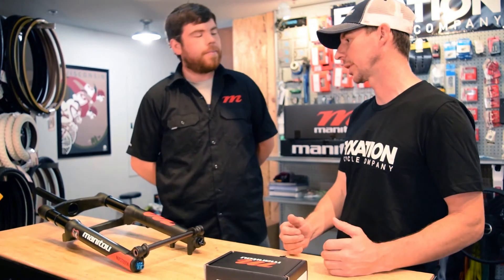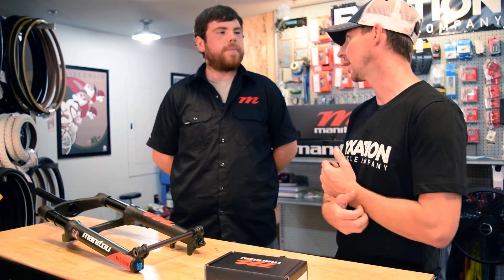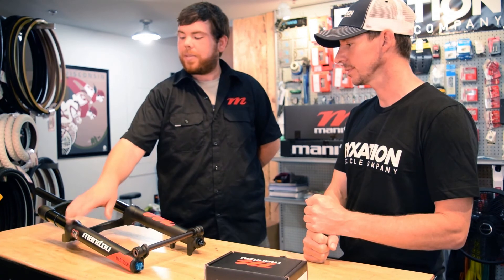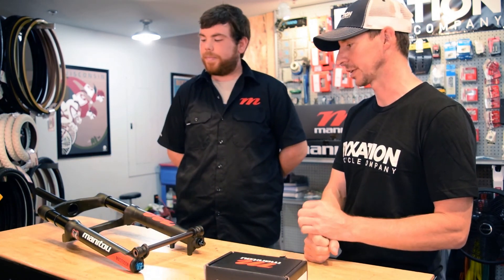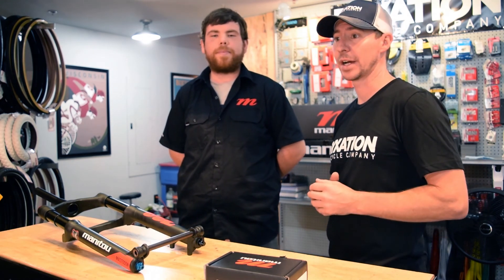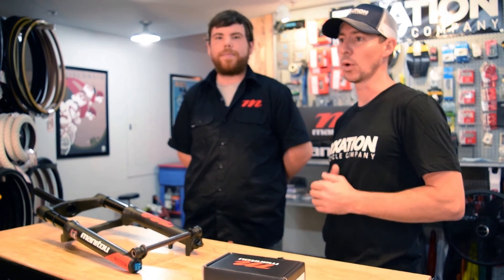Obviously riding a fat bike, especially in the north, it gets cold, and the Mastodon is rated down to zero Fahrenheit. We've achieved that with low temp seals and a lighter weight suspension fluid. Well, thank you everybody for joining us today and especially thank Ryan from Hayes Bicycle Group. If you want to learn more about the Mastodon fork from Manitou, you can visit manitoumtb.com or fixation.com.